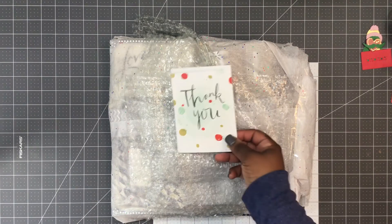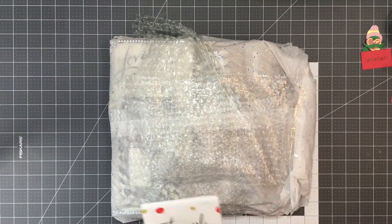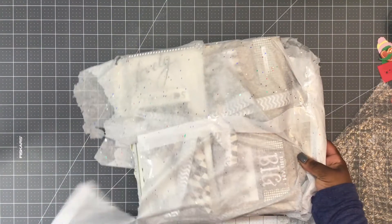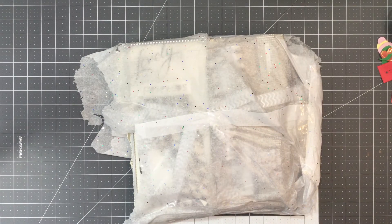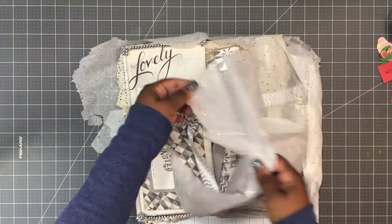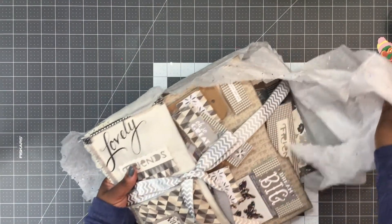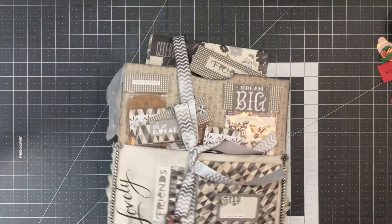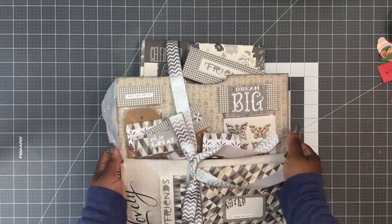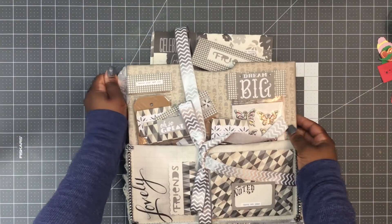This is what she sent me, and this is the note or card she included — just a thank you for swapping with her. She decided to do things under about $10, some crafty things that we like to use. Oh my gosh, that is beautiful. Look at that — she does amazing envelopes.